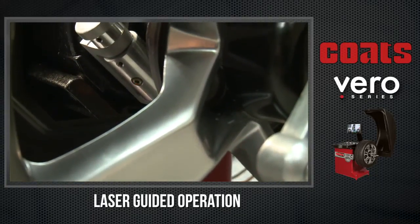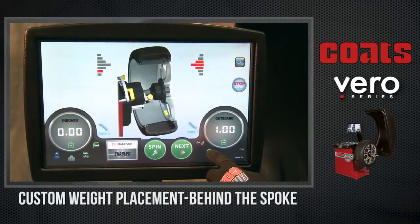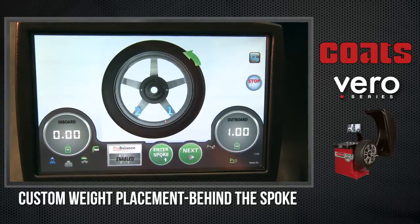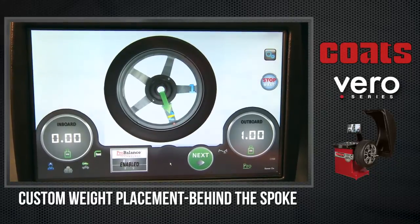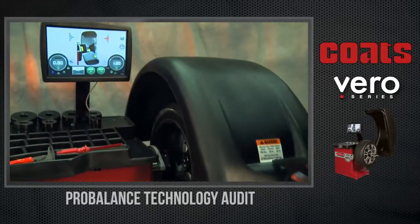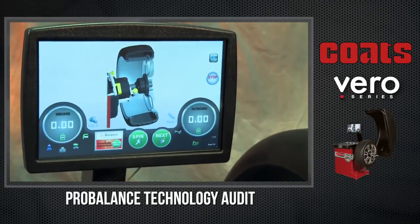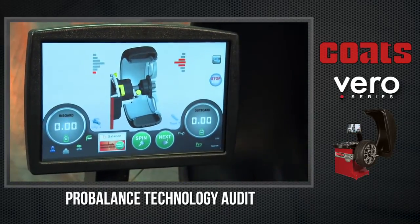This drives residual unbalance closer to zero than any other technology on the market. For expensive custom wheel balancing jobs, the Vero Series has a simple, easy process to hide taper weights behind the wheel's spokes. The on-screen instructions guide the operator through the process, displaying the correct amount and location of corrective weight, resulting in an undetectable wheel weight and vibration-free result. On every job, ProBalance technology runs in the background and audits the result to ensure that the corrective weights were applied accurately and that all causes of unbalance-related vibration are removed. Guaranteed.